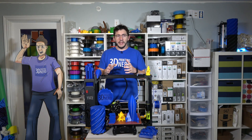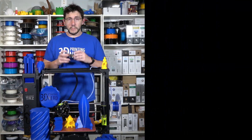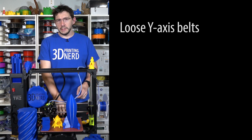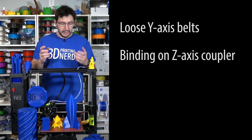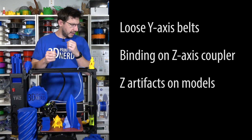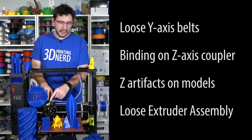Since this is a follow-up review, we're here to verify that it works like the previous version did on the positives, and that the negatives were taken care of. From the previous review, I figured there were four things to verify: the loose belts on the Y axis, the binding on the coupler on one of the threaded rods, the Z artifacts in the models, and the extruder assembly being loose in the carriage.